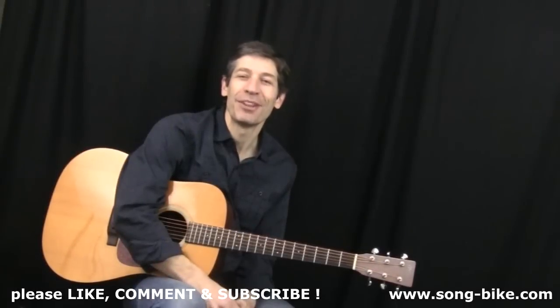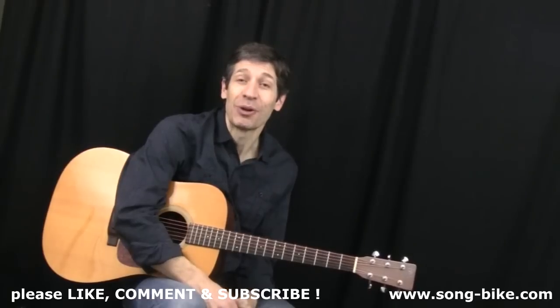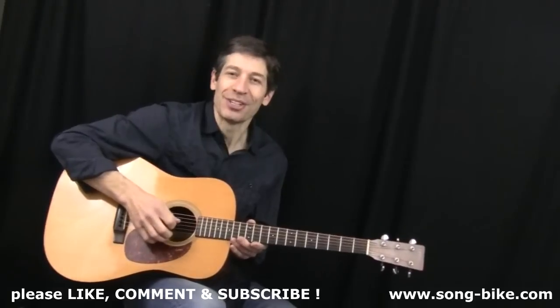Hey everybody, here's a beautiful chord melody arrangement of Send in the Clowns as recorded by Barbra Streisand. When you master it and you want to play along with her recording, you need a capo at the third fret. In the meantime, take it slow and you're going to sound great.